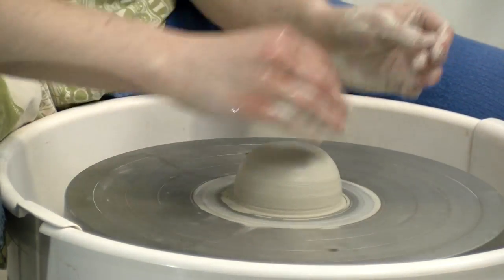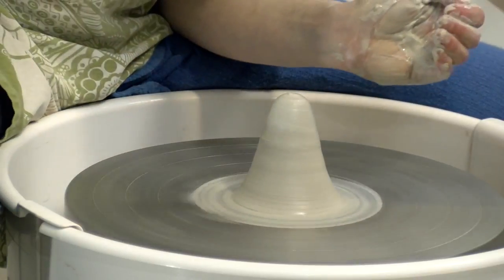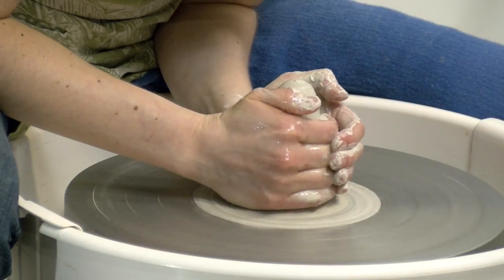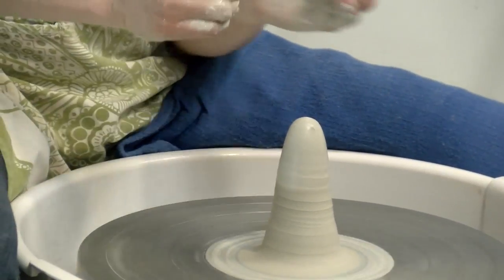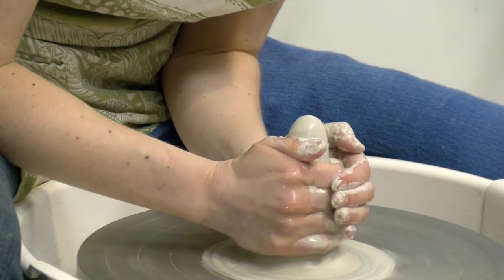I am going to cone and dome this at least three times for beginners. I am squeezing in really tight, starting at the bottom and working my way up. Every time I pull again I am going to go all the way down and then pull all the way to the top. A common mistake is to squeeze really hard and actually pull the clay off of the wheel head.